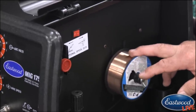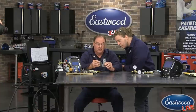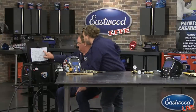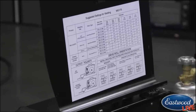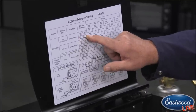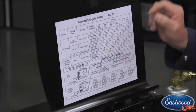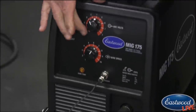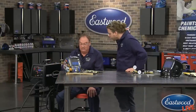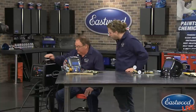We're running 0.030 wire today, and for our demonstrations we're going to be using 1/8-inch sheet metal. I've got my sheet metal gauge here — it's 1/8 inch. Up on the settings chart, we go to where 1/8 inch is. This chart is so accurate — it gets you right in the ballpark. I'm using CO2 argon 75/25 mix with 0.030 wire, and the chart says E5 or E6. So we set it at E6. If you're not getting penetration, bump up the temperature; if too much, dial it back. This is especially important for sheet metal.